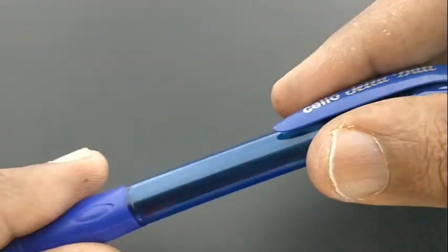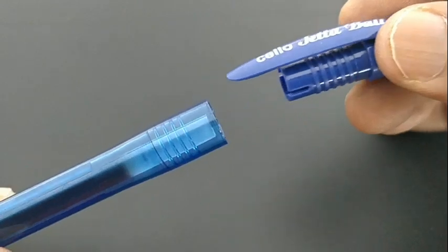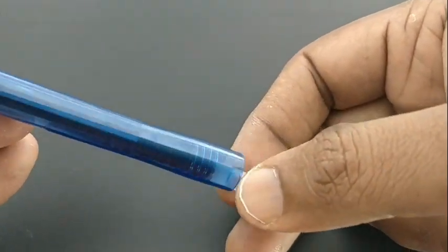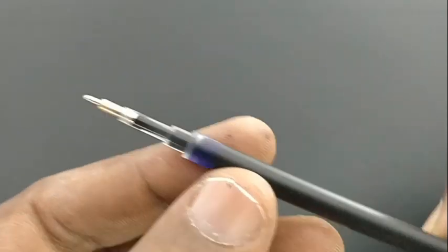Look at the grip design — it is bulky and ergonomically designed so that it may give comfort while writing. It also has a tapered grip.